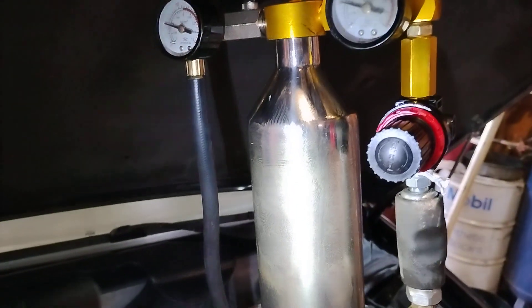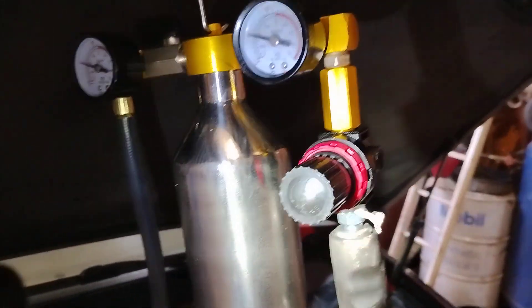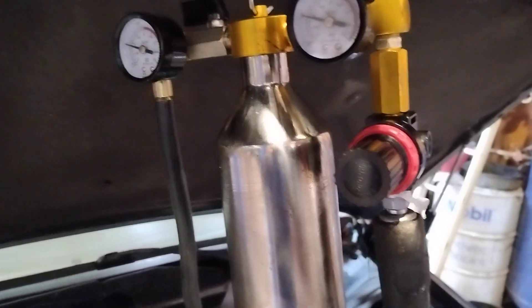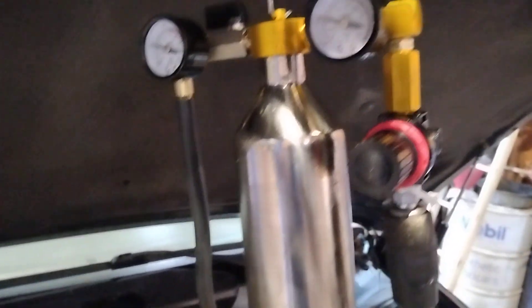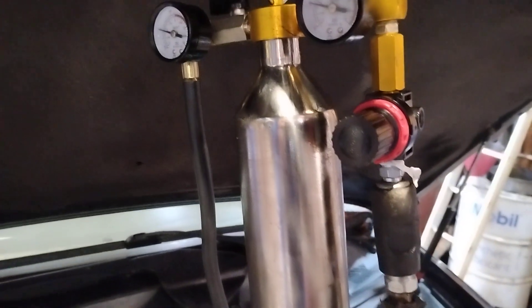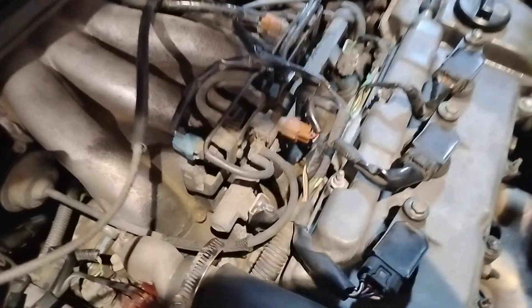I mixed the fuel with Sea Foam in here, and also added a little bit of ATF. I couldn't get fuel injection cleaner locally to actually make it run off this system — it has to run completely off this bottle-fed setup.